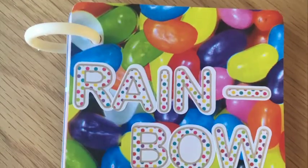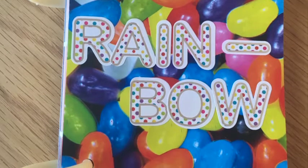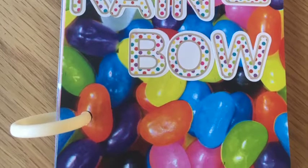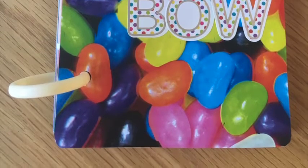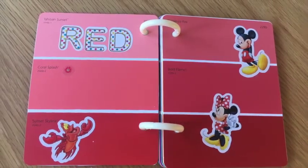Chelsea's just started learning the rainbow song at school and comes home every day singing red and yellow and pink and green. Sorry mate, it's terrible. So this is a really fun way of embracing her newfound love of colours and singing the rainbow song.